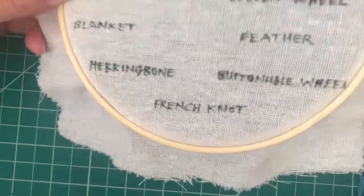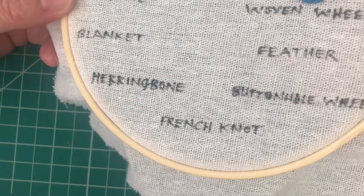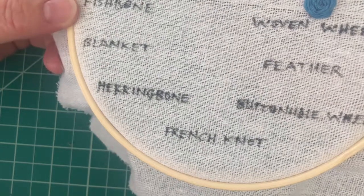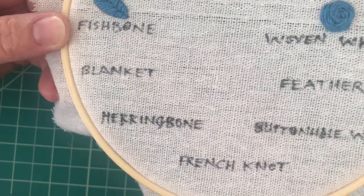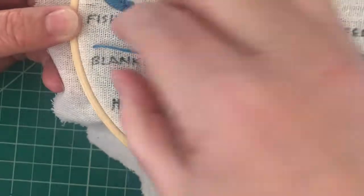Hello, it's Crystal again with the Nacogdoches Public Library and the Adult Art Series. I'm going to show you an embroidery stitch called the Blanket Stitch. You're going to come up from the back and have sort of an imaginary line here — you can draw a line if you want to do that.